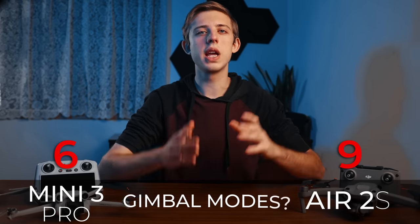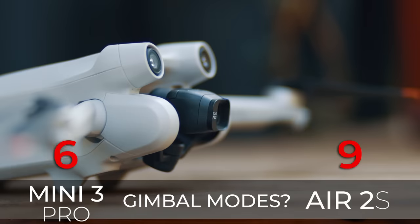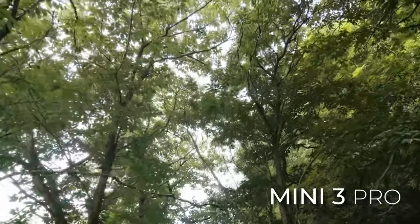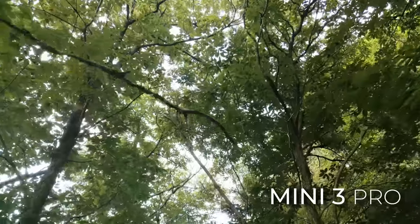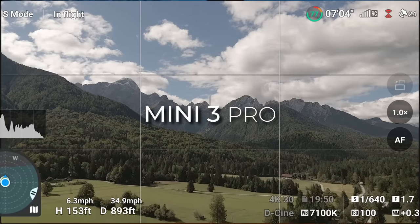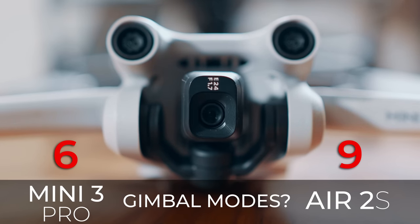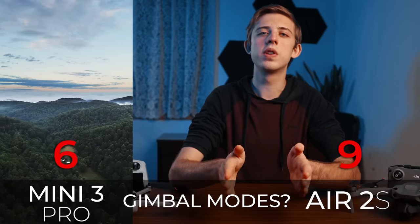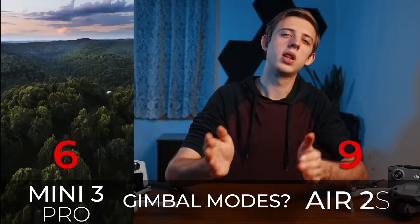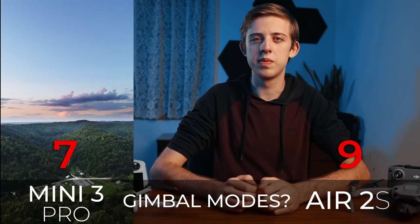Next we have gimbal modes. The Air 2s has the normal modes most DJI drones have, but the Mini 3 Pro adds a couple of extra features. You can tilt the gimbal up 60 degrees above horizontal versus only 30 degrees on the Air 2s, letting you see above the drone and get shots other drones can't. The Mini 3 also has a vertical shooting mode that flips the camera 90 degrees to shoot vertical video and photos using the full sensor width — a great feature if you create content for social media. Point to the Mini 3 for adding new gimbal modes.